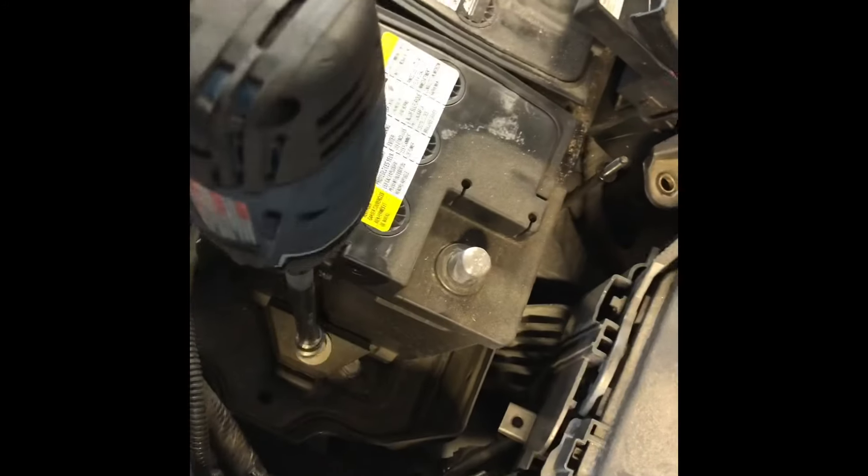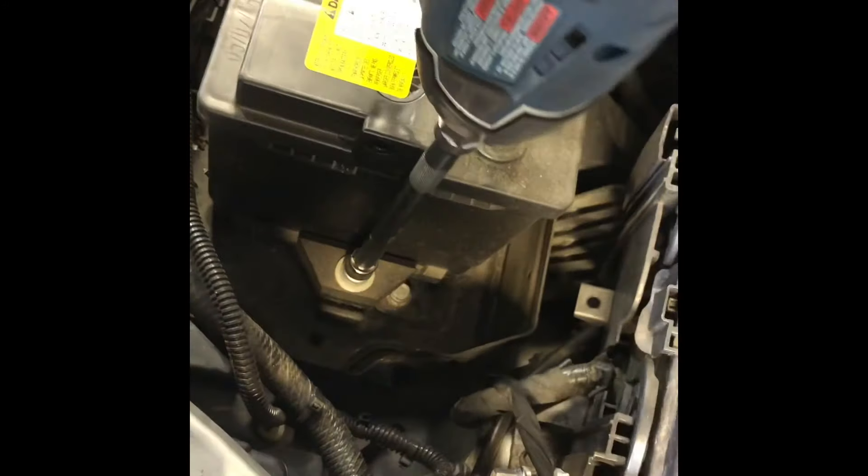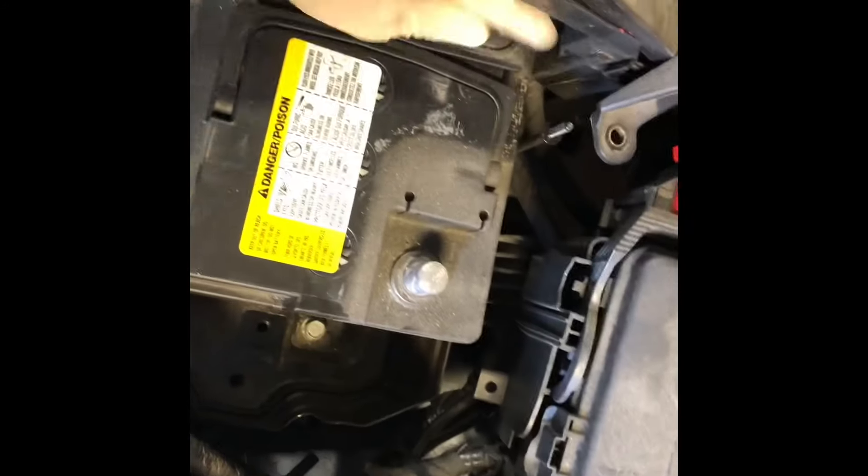And the final step before removing the battery is, using the 13 millimeter, remove the hold-down down here. Then you can remove the battery.